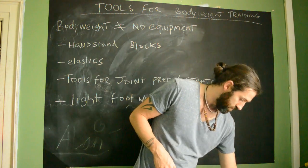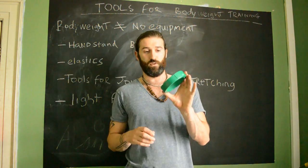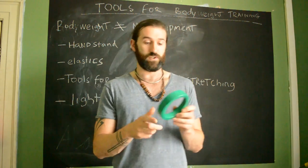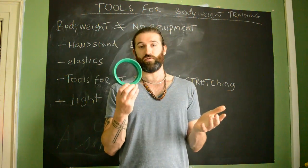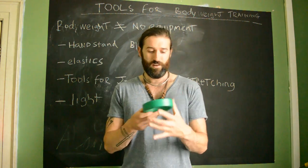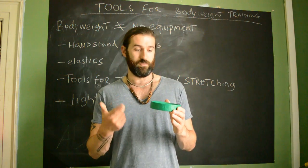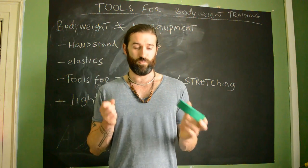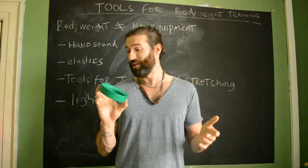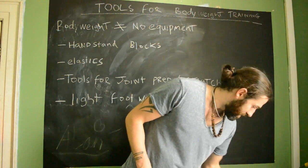Next I have my headstand donut — there's a way to make this on my Facebook page if you want to check it out. It's been a boon for my free headstand training. Hopefully by the end of the year — I'm not going to put a big time limit on it — but I should be able to juggle in a free headstand. That's what I've set myself the task of, so hopefully you guys can follow along.